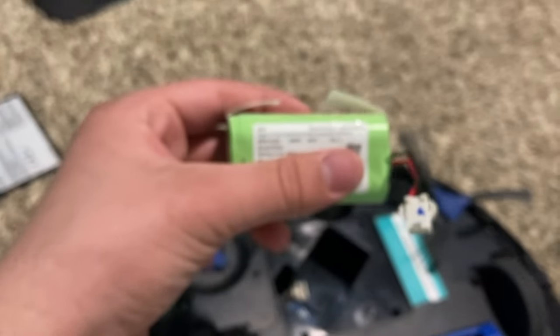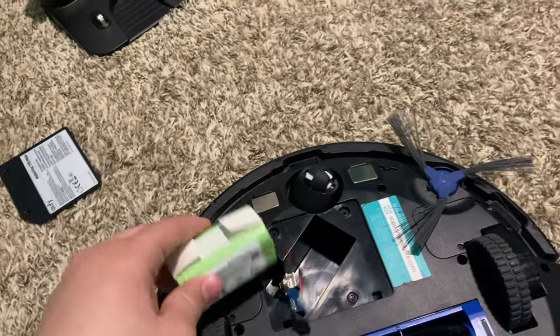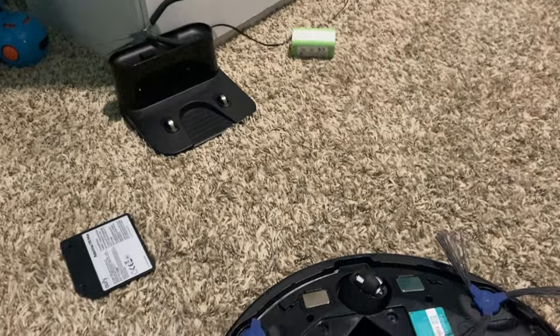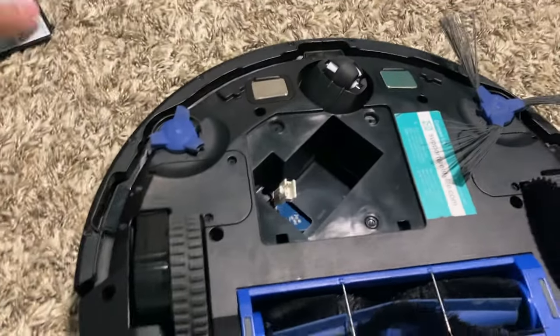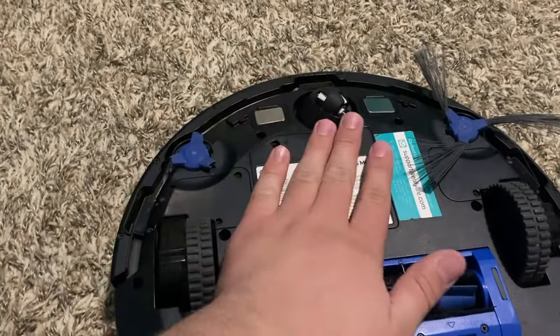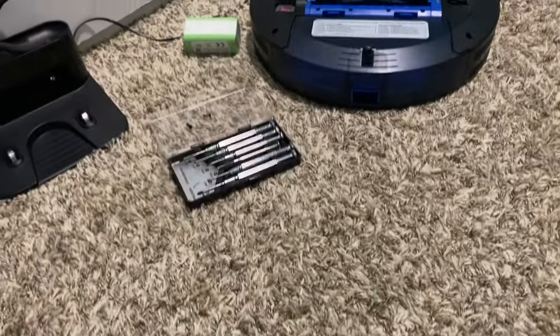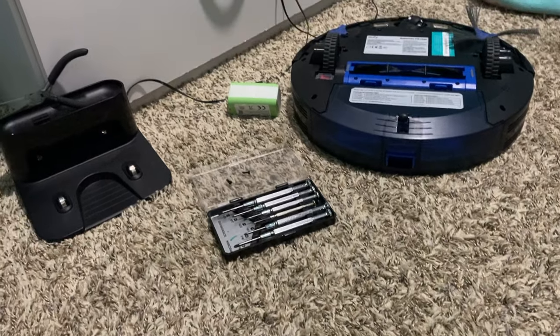There it is — the old connection. This is hopefully the bad battery. I really hope that's the issue with this guy. I ordered a replacement — it's coming tomorrow. So I'm just gonna slap this lid on, leave her right there, and leave these two screws in the compartment.